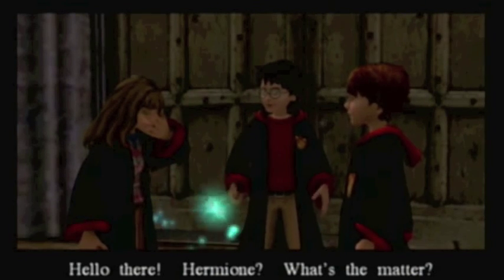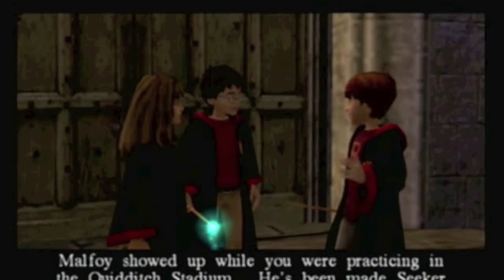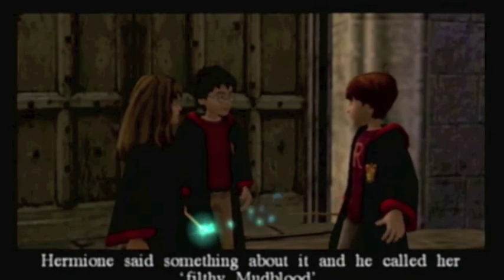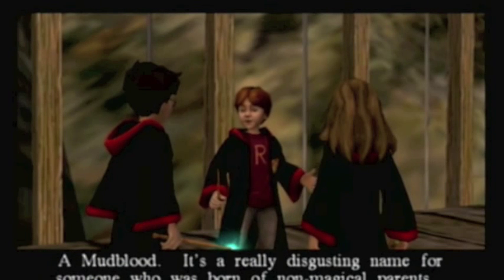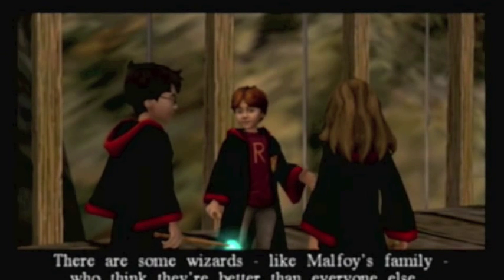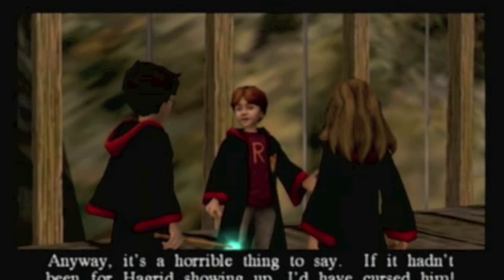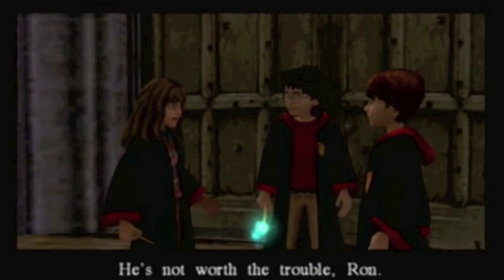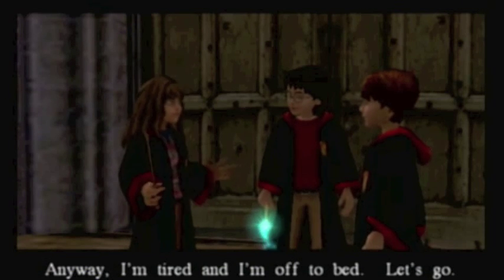Hello there. Hermione? What's the matter? Malfoy showed up while you were practicing in the Quidditch Stadium. He's been made seeker after his dad bought his way onto the team with a whole set of Nimbus 2001s. Hermione said something about it and he called her a filthy mudblood. It's a really disgusting name for someone who was born of non-magical parents - there are some wizards, like Malfoy's family, who think they're better than everyone else. Anyway, it's a horrible thing to say. Ron, what is it with you and your convulsions? Can't be good for your spine. Anyway, I'm tired and I'm off to bed.